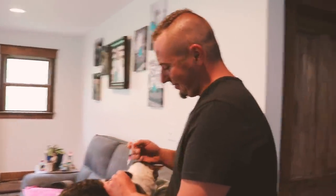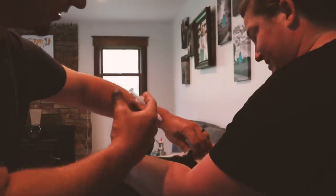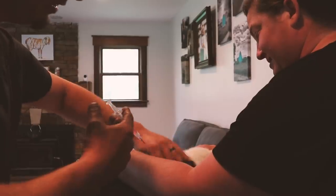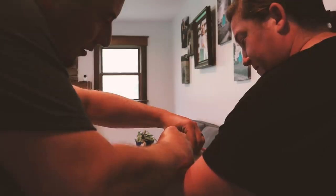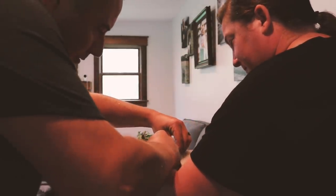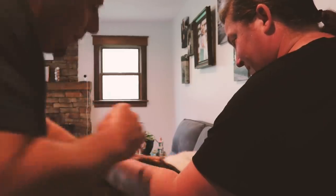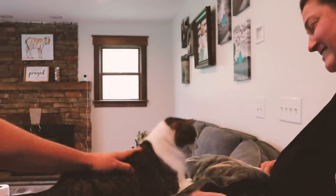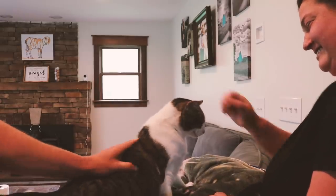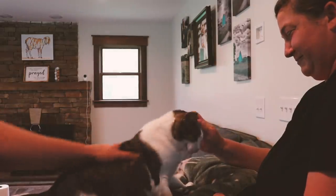We've got quite a few animals to do, so we're going to start with the inside animals and move outward. First up on the list is Kiki. You just kind of massage the skin, get it a little loose, and you just pick it up. Good girl. And we just kind of rub it — it doesn't leave a mark or blood, just rub it in and make sure all is good.